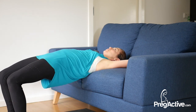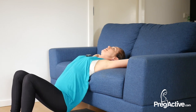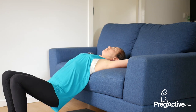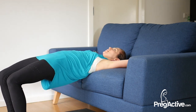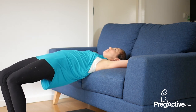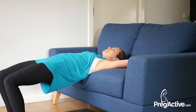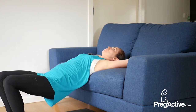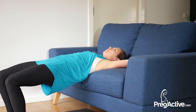Exhale, squeeze, lift. Let's do five more together. Exhale, squeeze, lift — four more. Exhale, squeeze, lift — three more. Exhale, squeeze, lift — two more. Exhale, squeeze, lift — one more. Exhale, squeeze, lift. Hold, breathe — three, two, one. Release. Now lower all the way down.